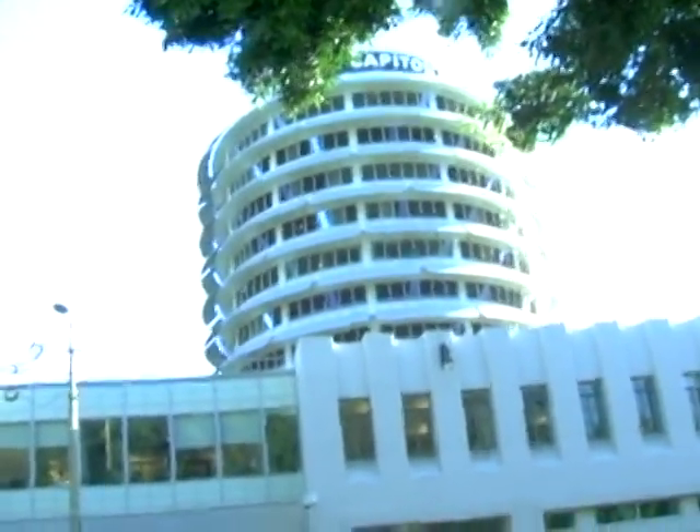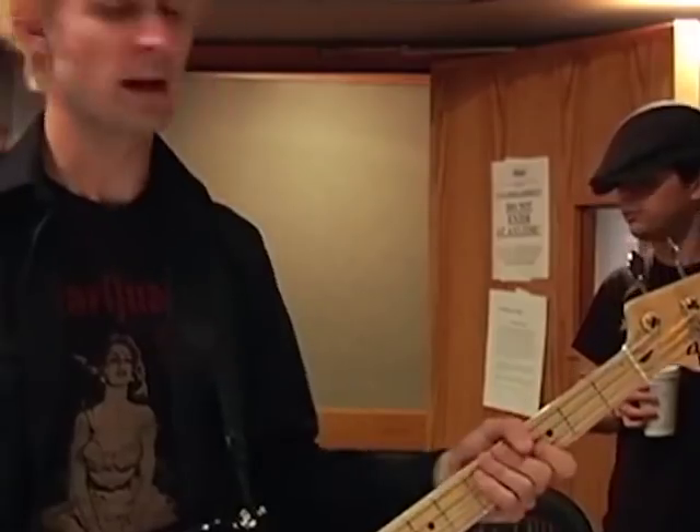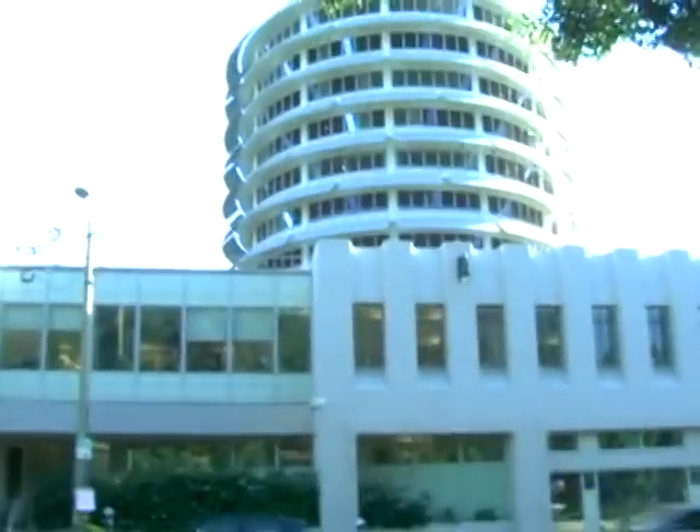They wouldn't let Dylan and I in, so here is a view from the outside. Our next stop is Capitol Studios. This is where the second half of America 80 was recorded. I was too lazy to get out of the car, so there it is — Capitol Records.